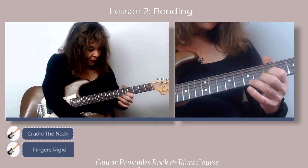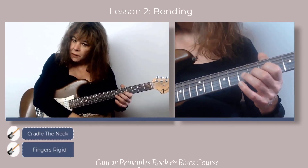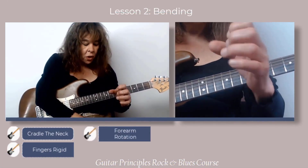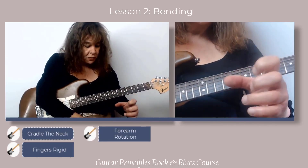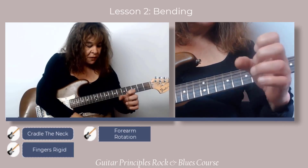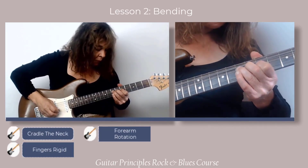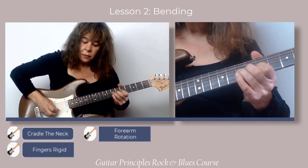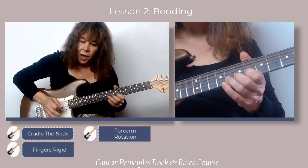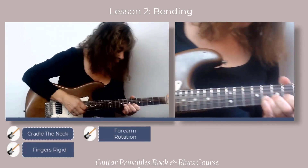So I want to come in like this. The driver — the force that goes on the string — is going to go this way. It's forearm rotation. The fingers are held rigid and then the forearm turns like this. That's the bending motion. And later when you add your vibrato to your bend, it's going to work really well.